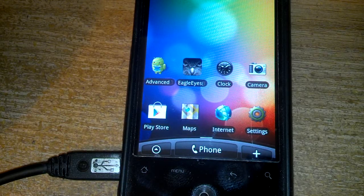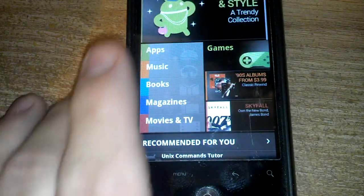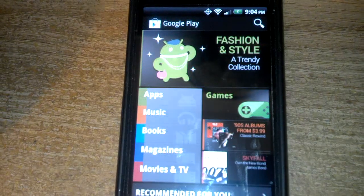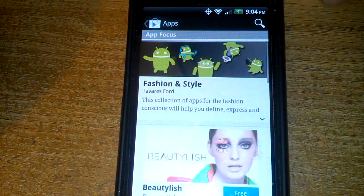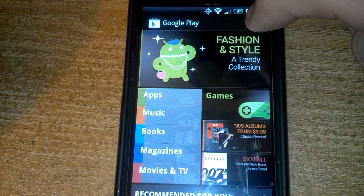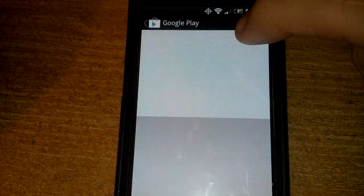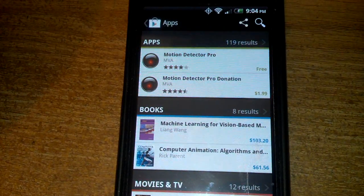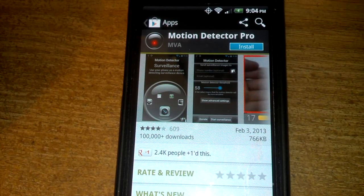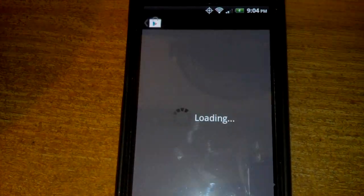This will work with any Android phone. Basically, you go to the Google Play Store and you search for Motion Detector Pro, and then we're going to install it. I'm going to hit install. We accept and download all that good stuff.